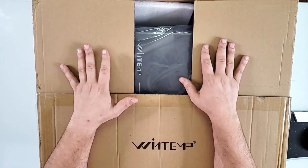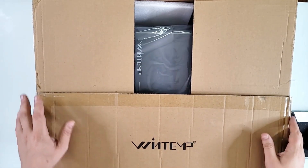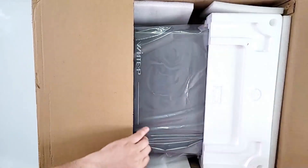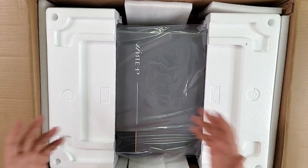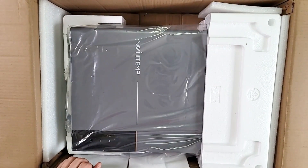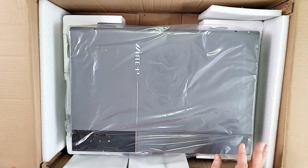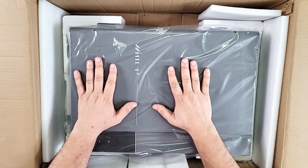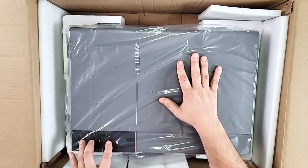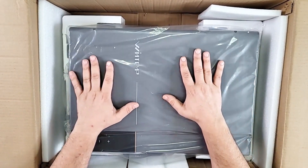This is what I call a whole house water heater — another Windtemp tankless water heater. I have two Windtemps installed throughout the house and I really like their products because they do a good job. This one has overheat protection and you can connect it to an app, just like the other Windtemps, so you can control everything with an app. Everything is laid out just like the other units but much bigger.